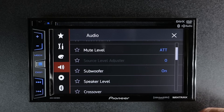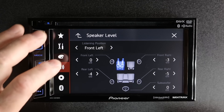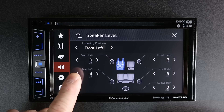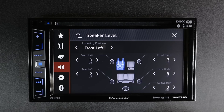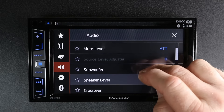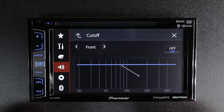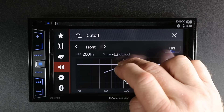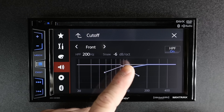Subwoofer on and off. Speaker level. Here you can also pick listening position, which you can do in network mode too. It'll go ahead and add in a generic volume offset for you. You can easily adjust these simply by tapping the arrow keys. With crossovers, you have a front crossover that you can simply turn on — and there again is a drag and move. Just like network mode, you have 6, 12, 18, and 24 dB per octave slopes.